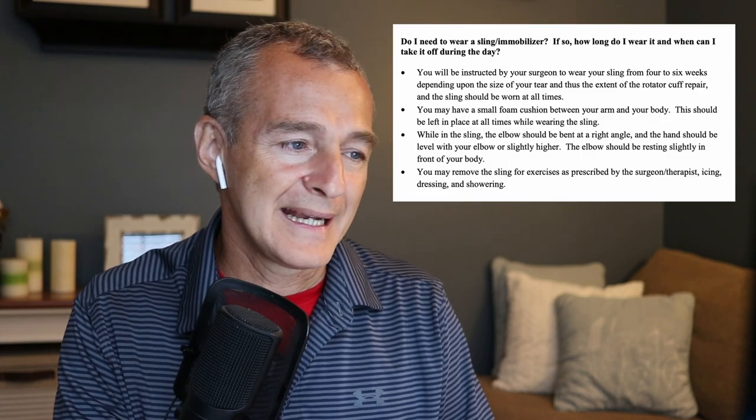The sling should be worn at all times. Locally, surgeons are saying a minimum of six weeks for a major repair or large tear, and a minimum of four weeks for a smaller tear. If you're younger, more active, have less complexities, and healthier tissue, you may get away with four weeks or less — but typically expect a minimum of four weeks, usually six weeks.